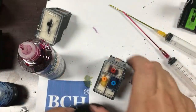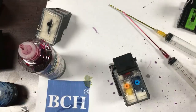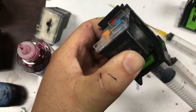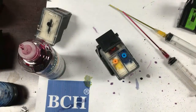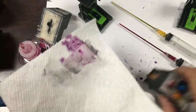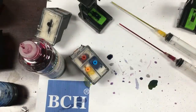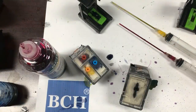Now we're going to show you how to do unclogging. If you have a printer that's working but the printout is blank or striped, that means it's clogged — you have an air bubble underneath. If you have a priming clip, you can just put it on the clip and then draw some ink from the bottom. The air bubbles will be drawn out with the ink.